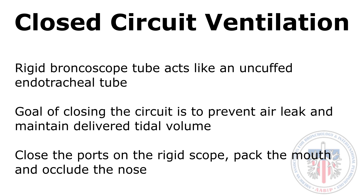Conceptually, it is important to understand that the rigid bronchoscope acts like an uncuffed endotracheal tube. The goal of closing the circuit is to prevent air leak and to maintain the delivered tidal volume.